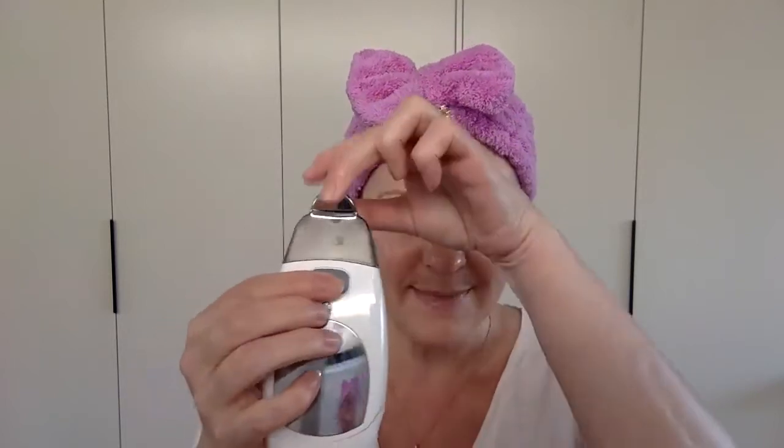Before we get started on how to actually use your spa, there are a couple of things you're going to need. Number one, you'll need your galvanic spa with this treatment head attached. If you have a different treatment head, just turn your spa over, press this button at the back quite firmly and you'll be able to release it — they're easy to click on. You're also going to need your facial gels: the one in the clear vial is the pre-treatment gel and the one in the blue vial is the treatment gel. You'll also need some water, face wash, a pair of scissors to snip off the top of your gels, and a towel.